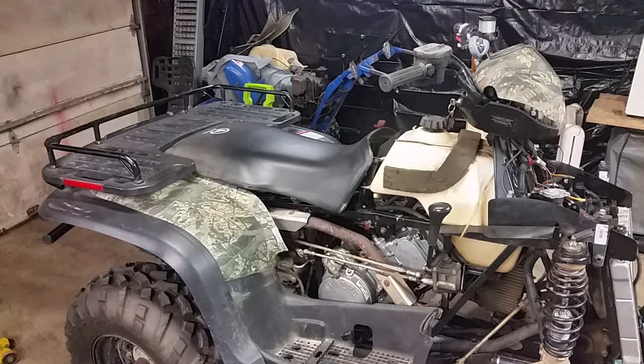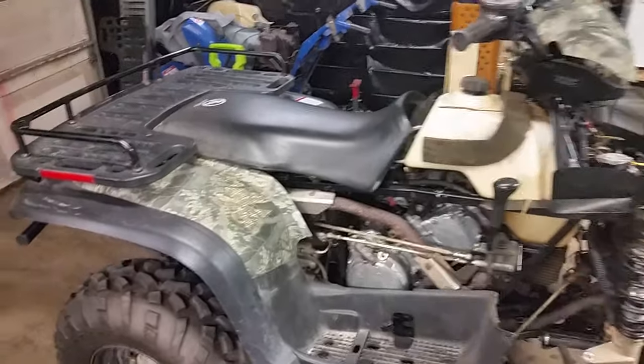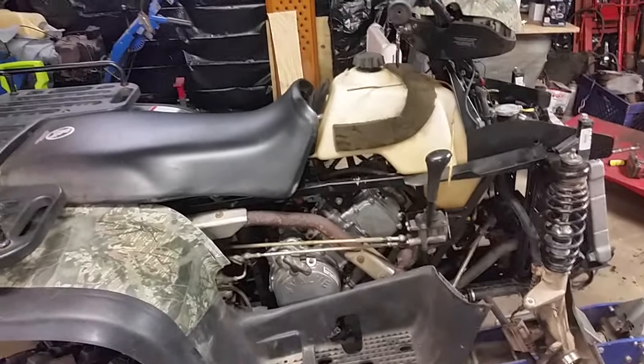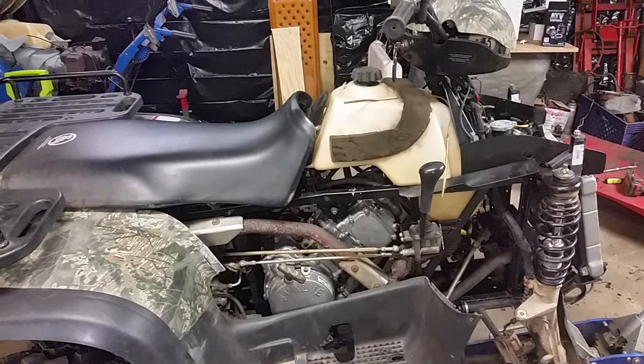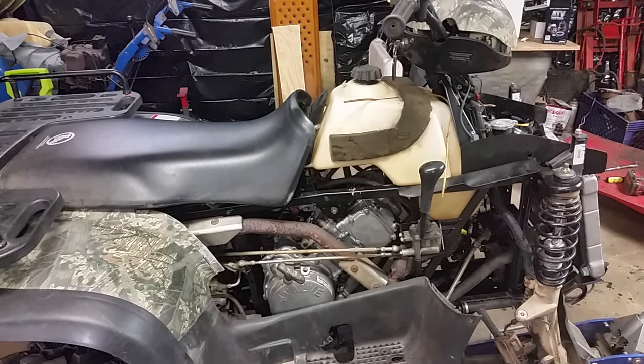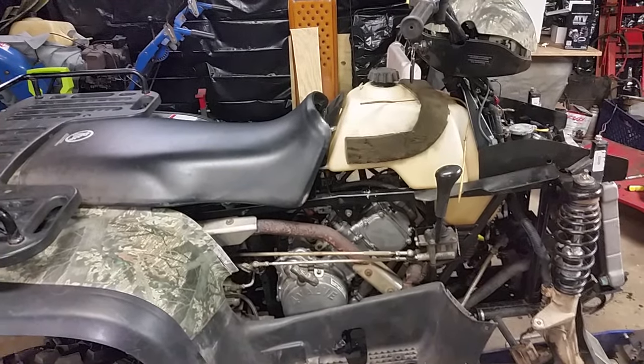I ran across something interesting — I had this 500 Sportsman and she would fire up and idle, but once I gave it some gas it would die.